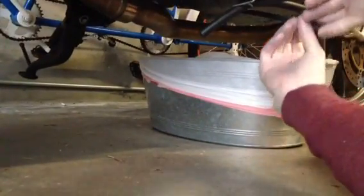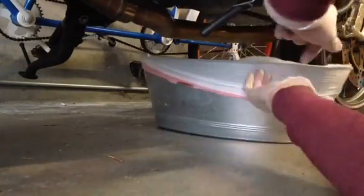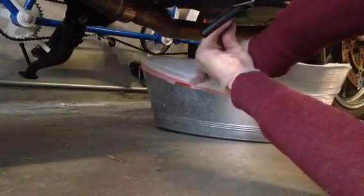I'm going to go ahead and drain oil from the oil plug here. Righty tighty, lefty loosey.